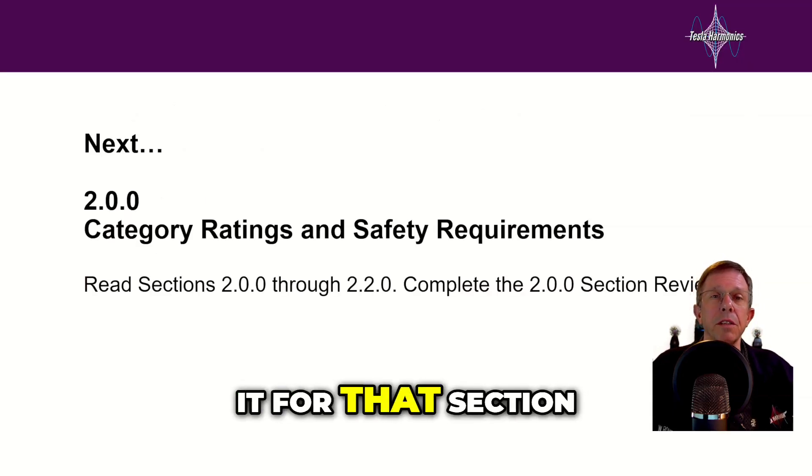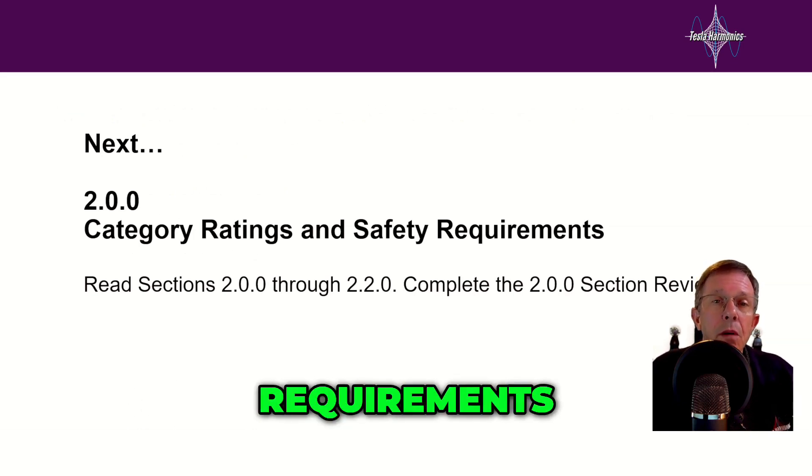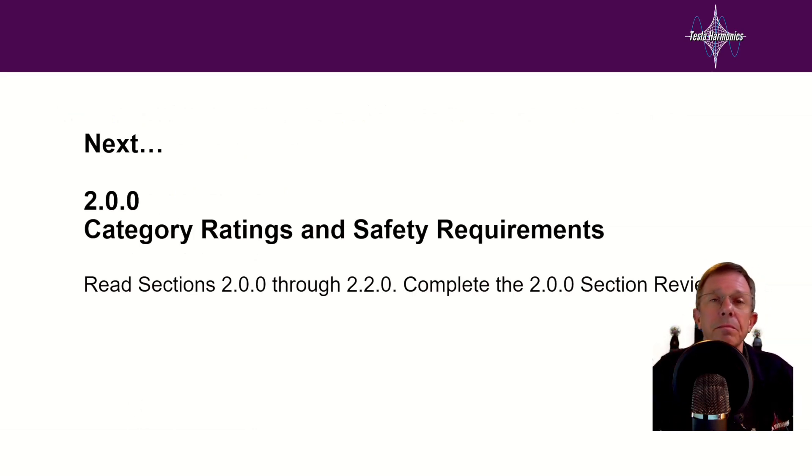Alright everyone, that was it for that section. Next section will be 2.00: Category Ratings and Safety Requirements. I will see you over there. Thank you.